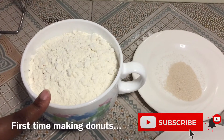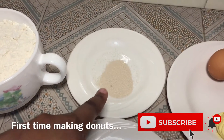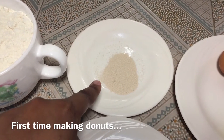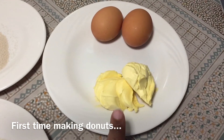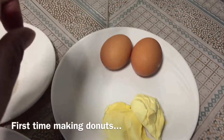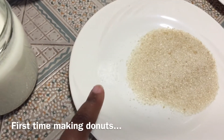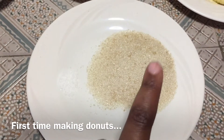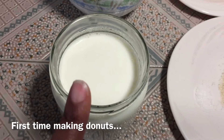In today's recipe you will need two cups of all-purpose flour, one tablespoon of dry instant yeast, two tablespoons of margarine — blue band or butter — two eggs, two tablespoons of sugar, a pinch of salt (you can add or reduce the sugar to your liking), and one cup of warm milk.